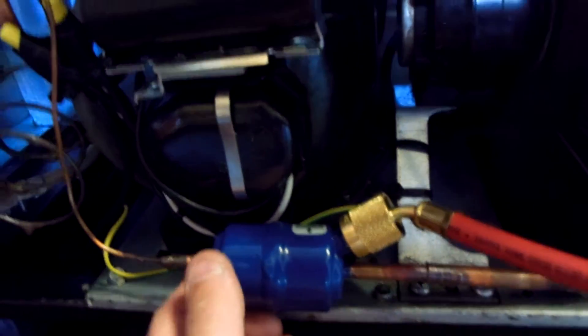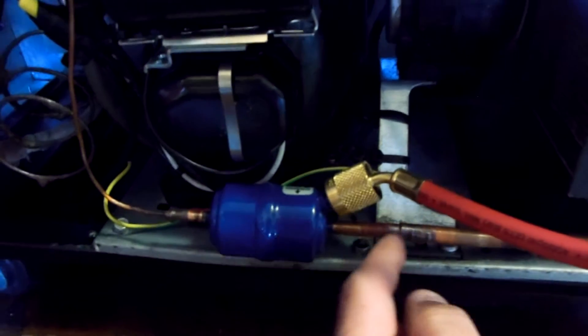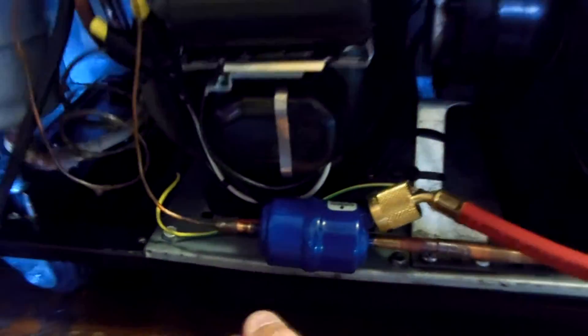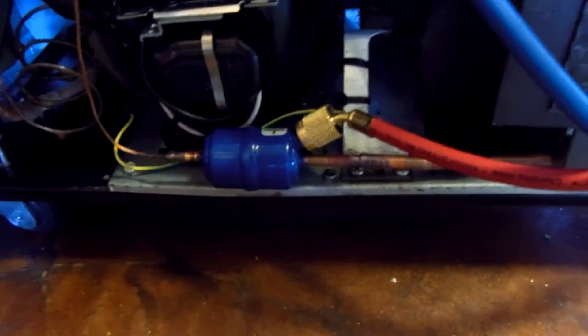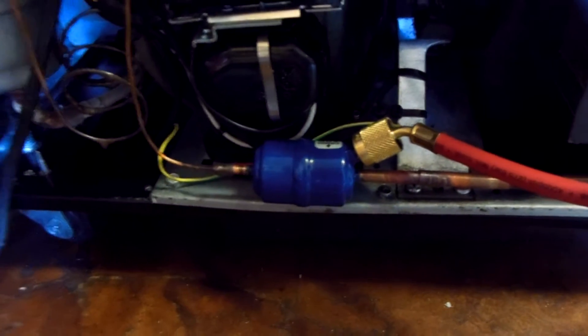Used one of these — I don't use these very often. This is the cap tube type dryer that Alco sells, Emerson — like a quarter-inch inlet with a cap tube. It's meant for a cap tube, better than that pencil dryer, I think. So I'm going to stop using those pencil dryers that plug up like that one — desiccant — and start using these ones and see how I like them.